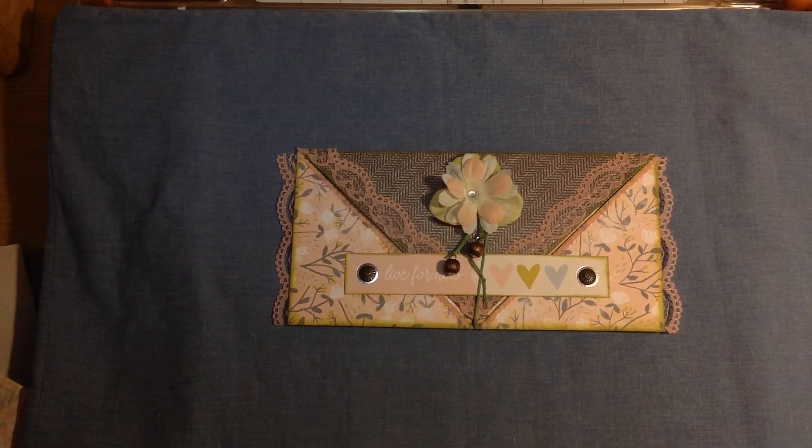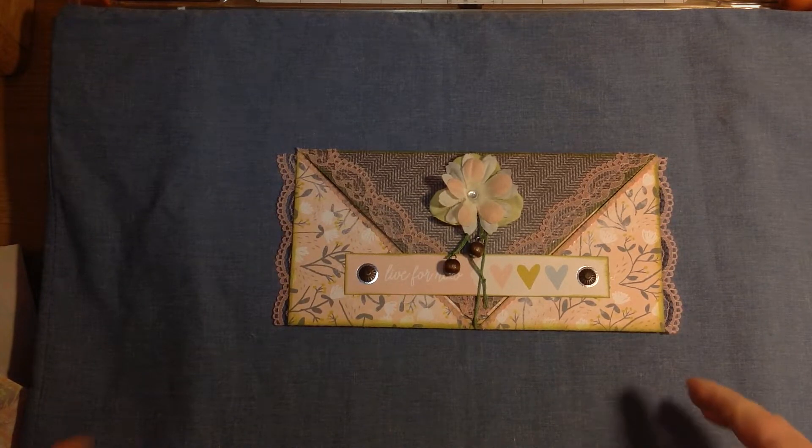Hey guys, it's Sheri, also known as Recycle by Skattur, which is my business name. I'm here to share with you a quick video on how I made my origami envelope for the Tracy Fox floral envelope challenge.